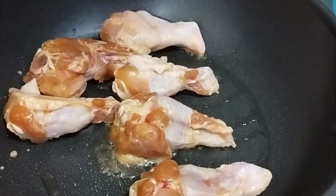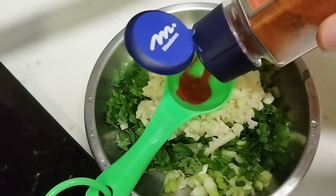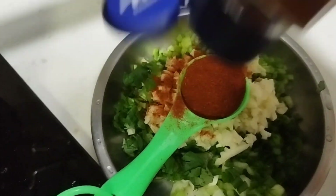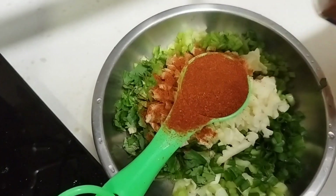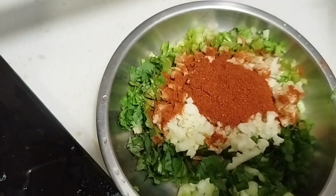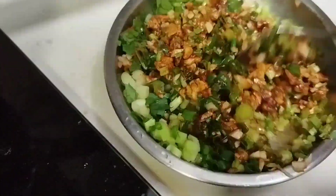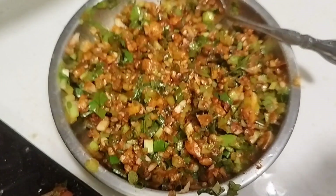And then you need to pan fry your chicken first before you put the paprika. So what you need to do is use the minced garlic and then spring onion and then some coriander. You need to put 1 tablespoon of paprika and then add some oil, like 2 tablespoons of oil. Then you mix it and then you can rub this on your chicken or you can coat your chicken into this.